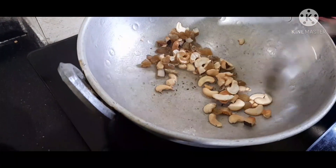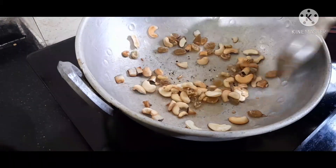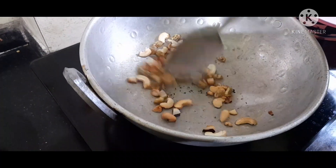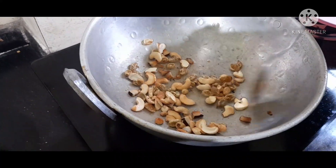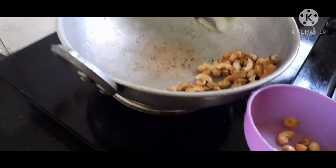We will add the kismis. We will cook until it turns a nice brown color — this is where the color changes.